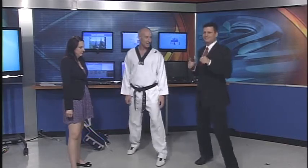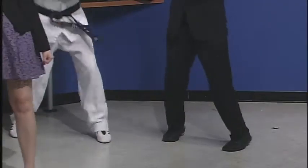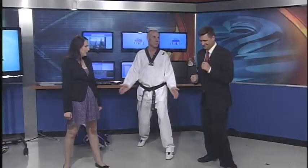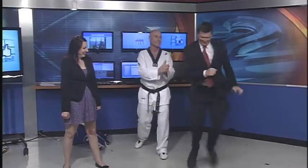Okay, start bouncing, Jay. When I clap my hands, you're going to switch. Did you do this in boot camp? Yeah — no, but I've done this. Okay, so we build up the quickness of our kicking from there.